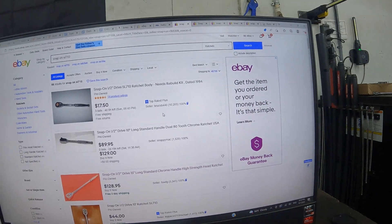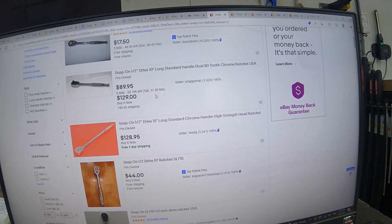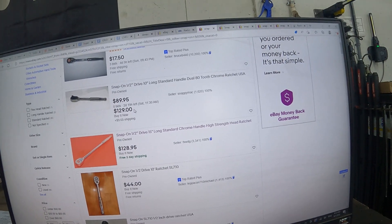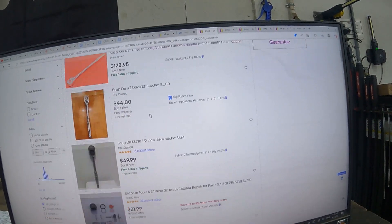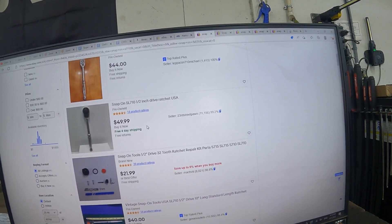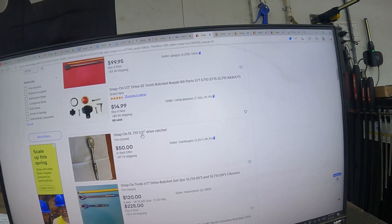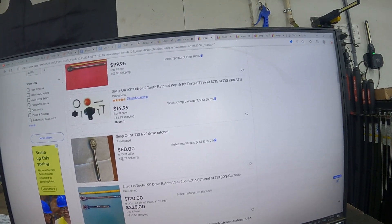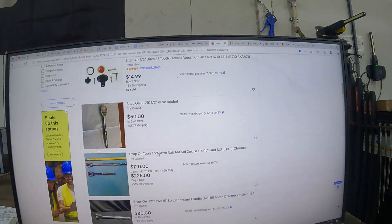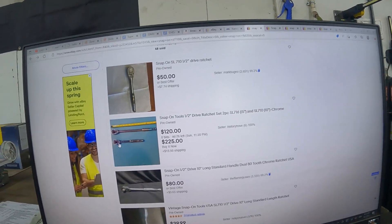This one is a top-rated seller. This guy here has a buy-it-now price of $129 — that's not what we're looking for. There's one for $50, another for $40 — now we're talking — but watch out, there's $7 and some cents for shipping on that one.